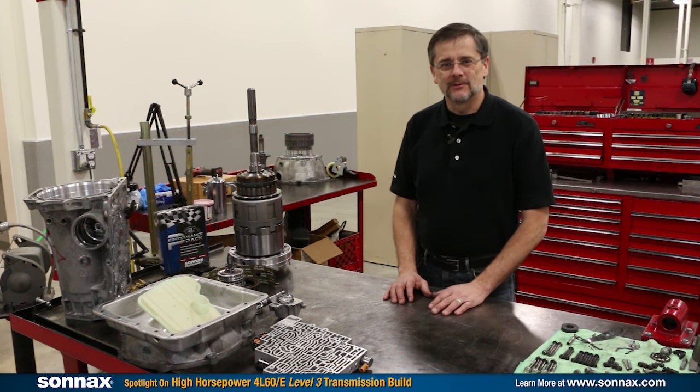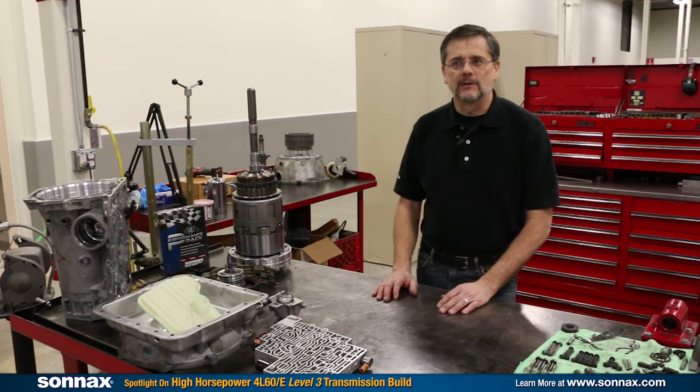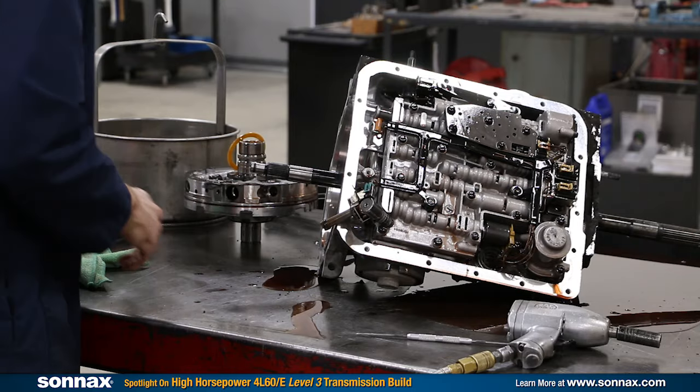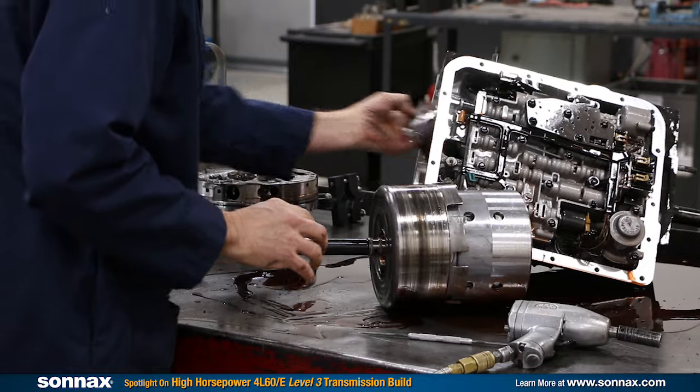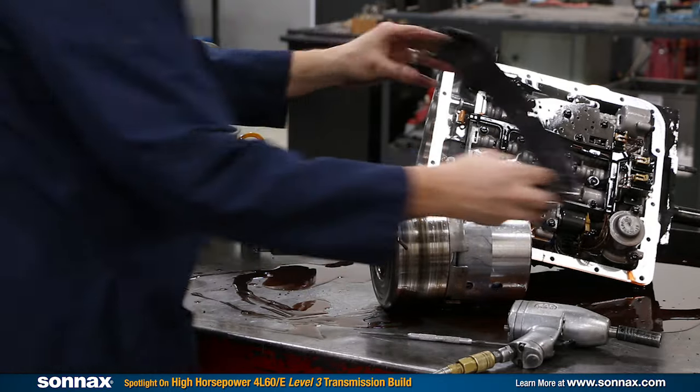Hi there, I'm Greg Nader with Sonex Industries at our R&D Center. Today we're going to be talking about the 4L60 family transmissions. We all know these have had their fair share of problems over the years with band and clutch problems and so on, but the reality is these can make great transmissions — and to reach their full potential, you need to use the right parts.